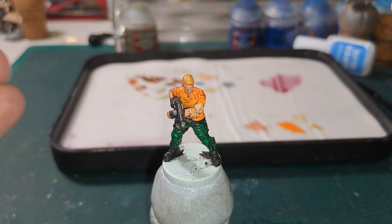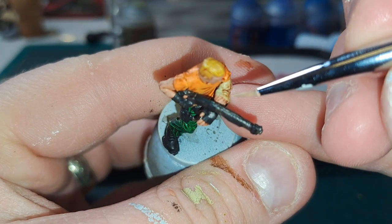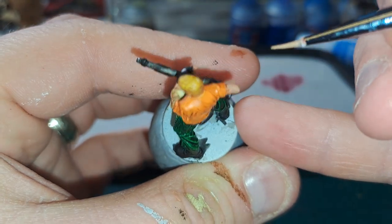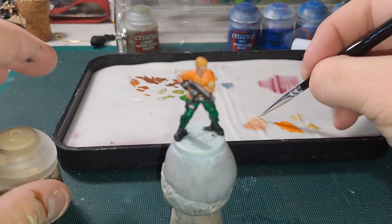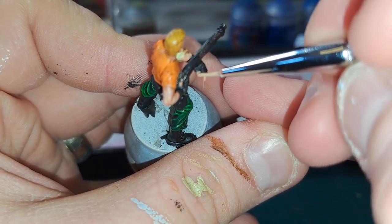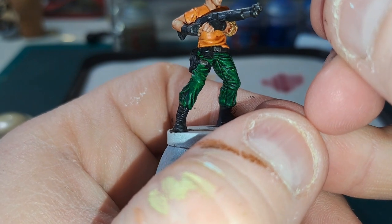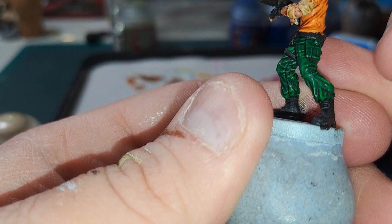Next we are going to mix in a little bit of Kislev Flesh with the original colour and this will get a nice mid-tone. We are focusing more on the top side of the mini — if you just look down and paint what you can see. And finally a little bit more Kislev Flesh mixed in with the previous step to get the final highlight for the skin. Again top down — what you can see: the fingers, the thumb, some of the muscles. On the face you want to focus a little bit more — the nose, the brow, the jawline — but not going too crazy.